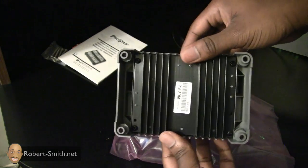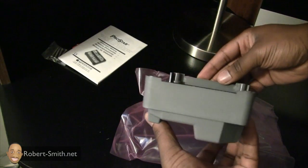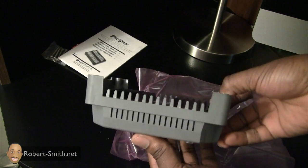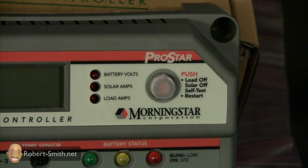Just a little side comparison here — it does have a heat sink on the back of it, it has some terminals on the bottom where you're going to screw in all your connections, and it seems to have some vents on the top of it.